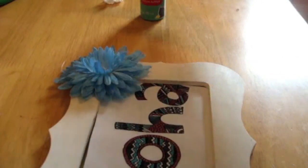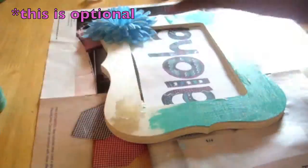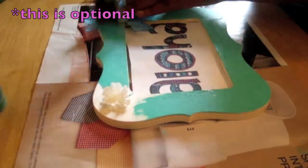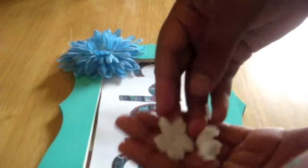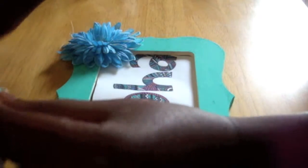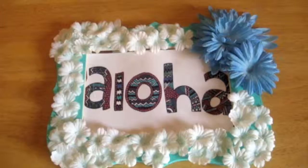I decided before I continue, I'm going to paint my picture frame and let it dry. Then I'm going to place white flowers all over the picture frame. And you're done.